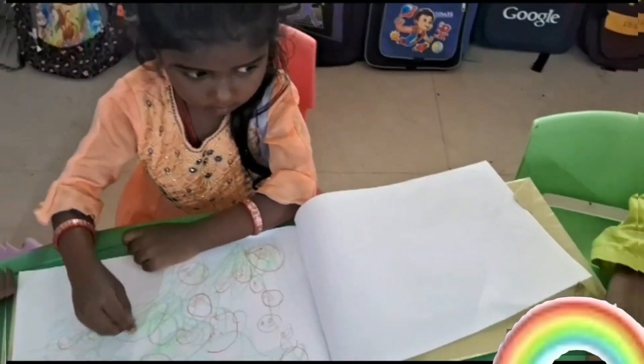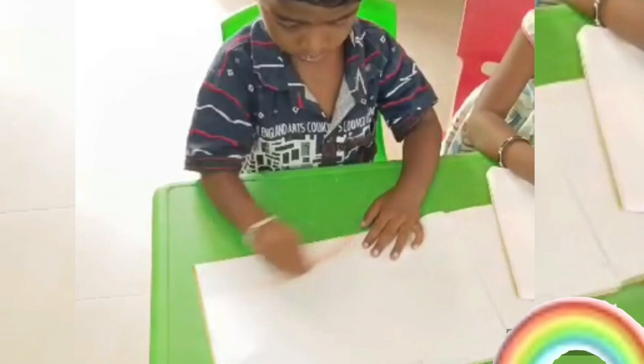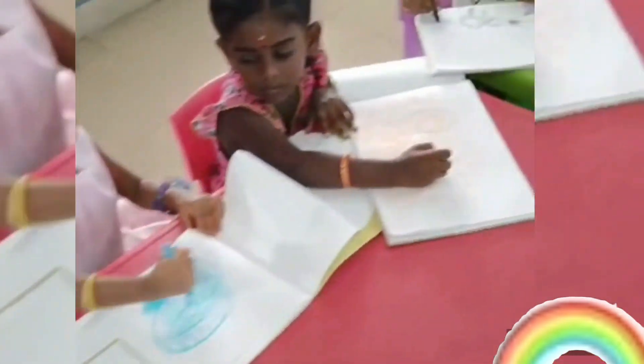Scribbles love to be shown — frame it on the wall! Did you add arms and legs? Is it short? Is it tall? What is your scribble feeling? What does it like? Is it eating pizza or riding a bike?